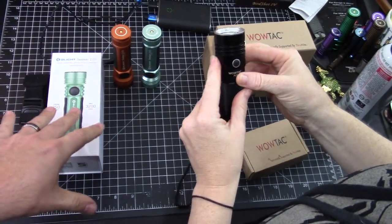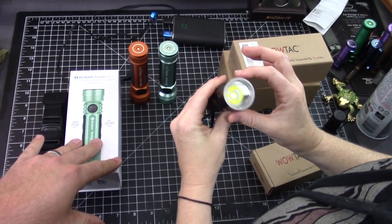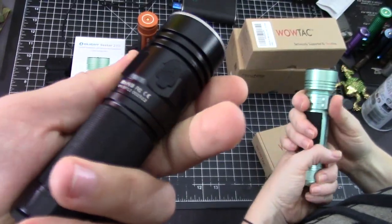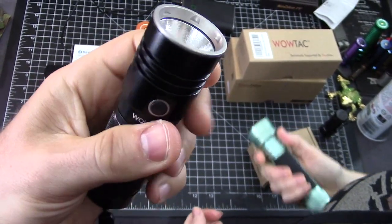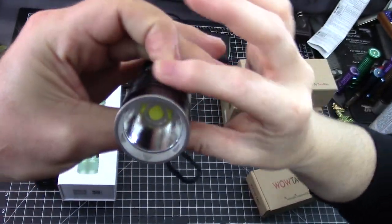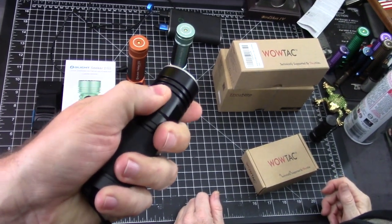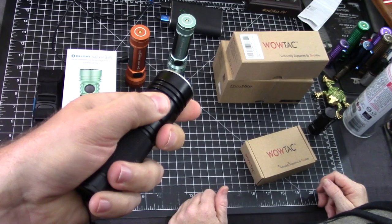One thing I do wish this had — it's hard to find the button. The button and the USB port are off by one. There's the USB port, there's the button — it's not 180 degrees off of each other. That is a little confusing in the dark. You might go like this to turn on the flashlight and grab it in different places, then you're like, where is it? Oh, there it is.